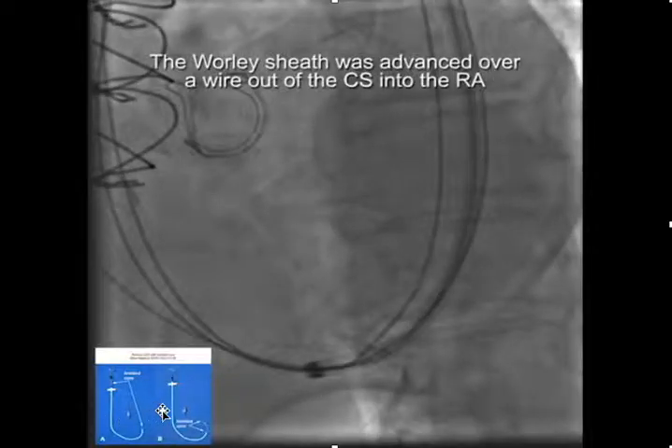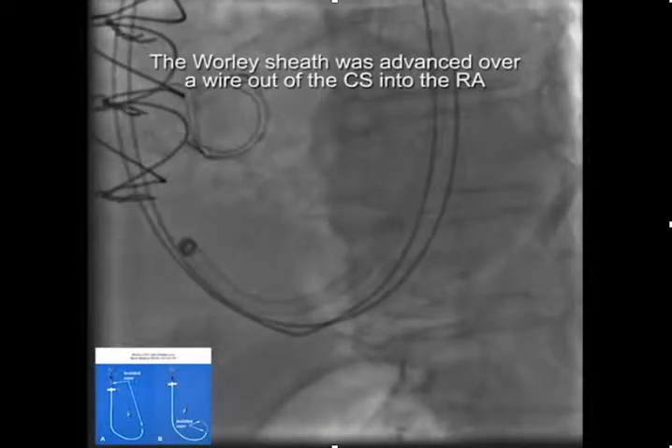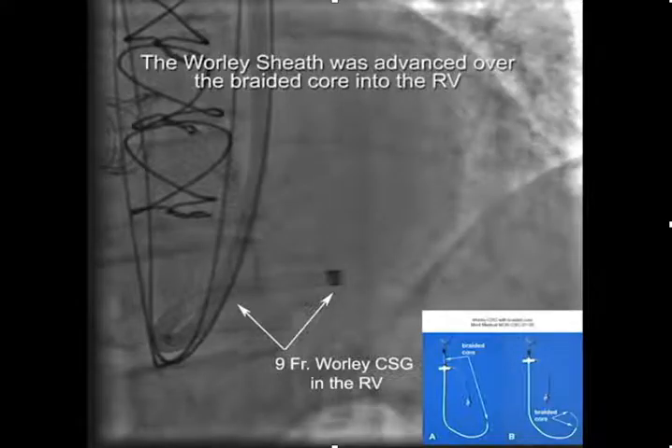We started off and placed the whirly sheath in over a wire — that's the nine French internal diameter peel-away sheath. We then used the braided core to torque into the right ventricle. Here's the braided core and the sheath itself, and once the braided core was in place we were able to advance the sheath over it. Now we have the nine French sheath in the right ventricle.